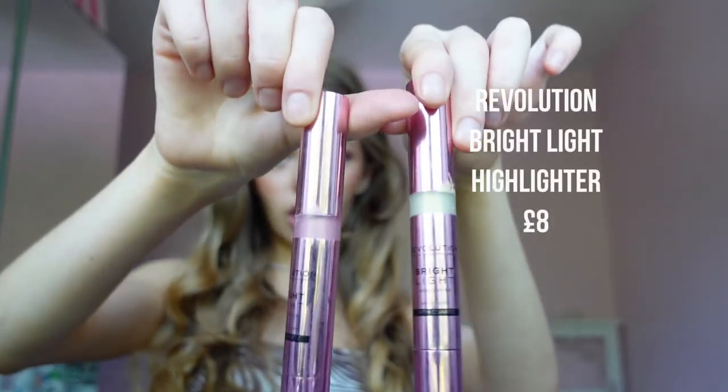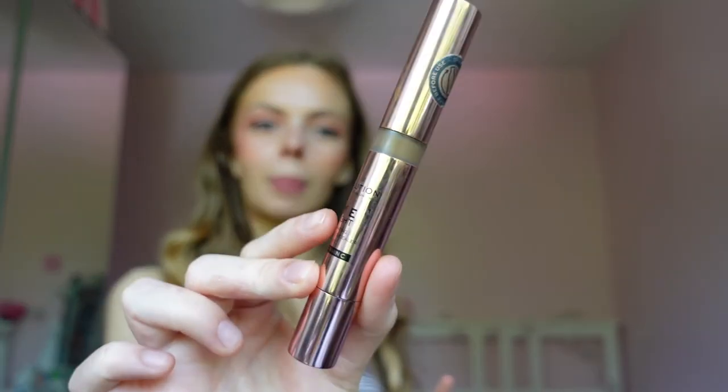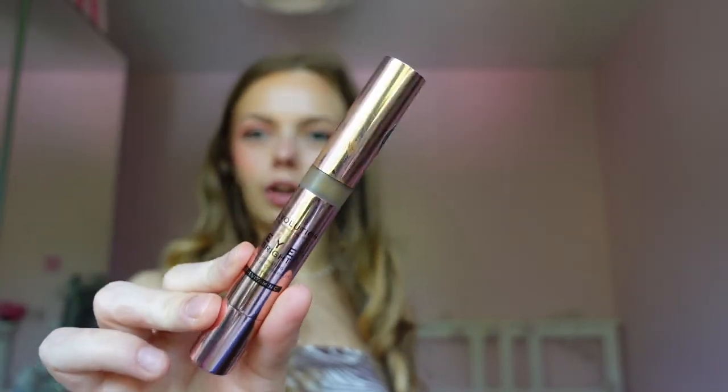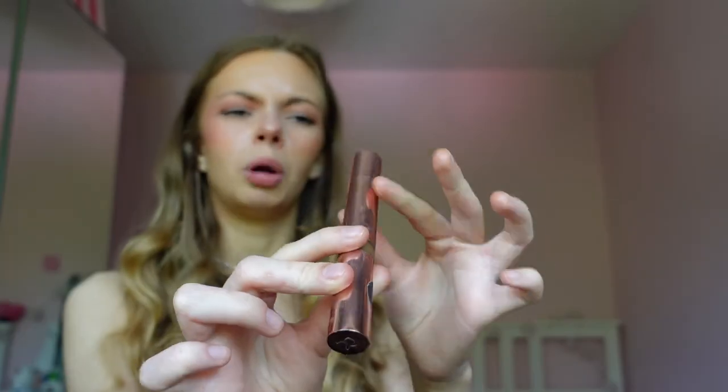The Revolution Bright Light highlighters — I was told they were a dupe for the Charlotte Tilbury glow ones. They are not. They go on weird and patchy, I hate them. I love Revolution with my whole heart but I hate these. I bought two of them thinking it was basically the same thing, but it is a different product. However, the Revolution Eye Bright — I use that for my contour and I think my contour looks pretty good. It's apparently a dupe for the Charlotte Tilbury Contour Wand, which is always sold out. I don't have the exact right shade — I got it in Toffee because that was all they had in stock — but it's really really good.